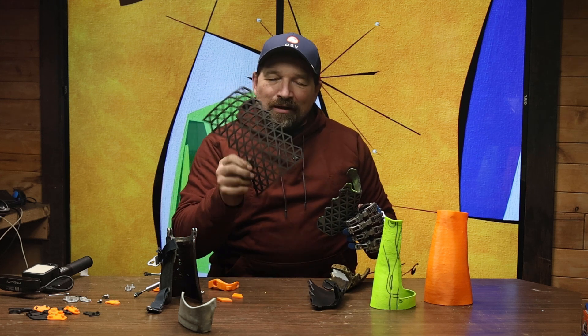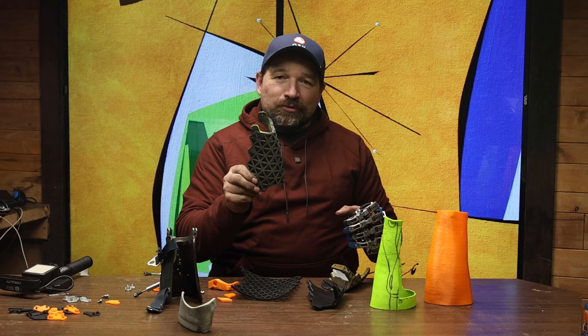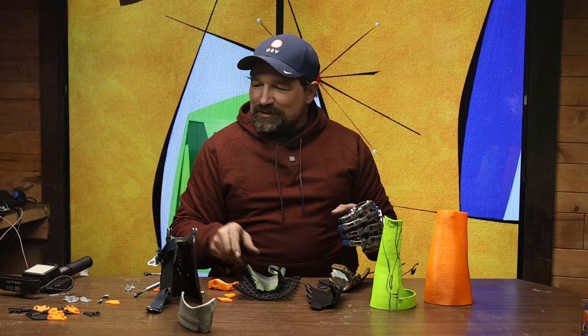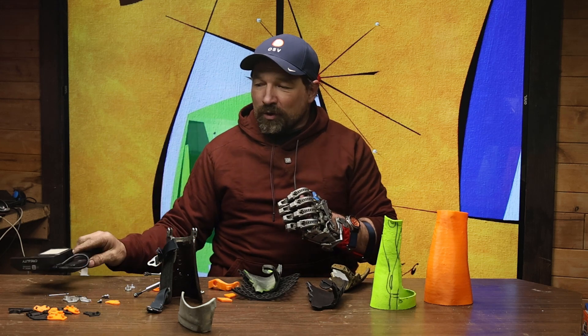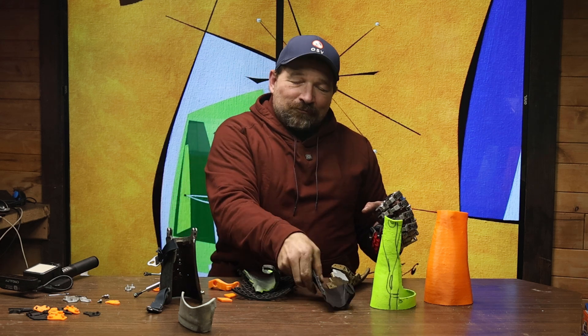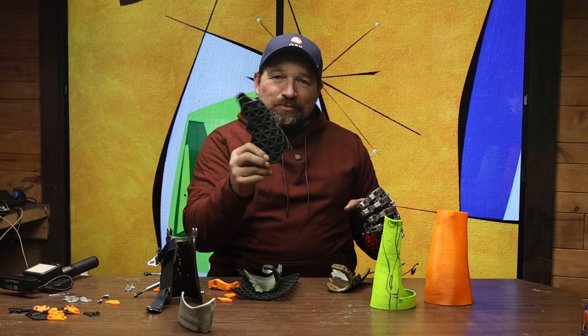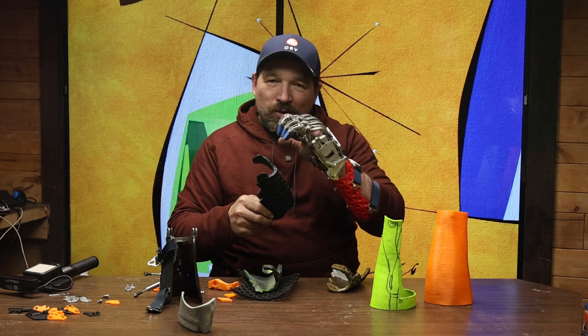Rather than drawing the ISO grid digitally, what I did is cut it out of EVA foam and then super glued it to the ABS, then used my scanner to scan it into the digital world, do a little bit of refinement, and clean it up.